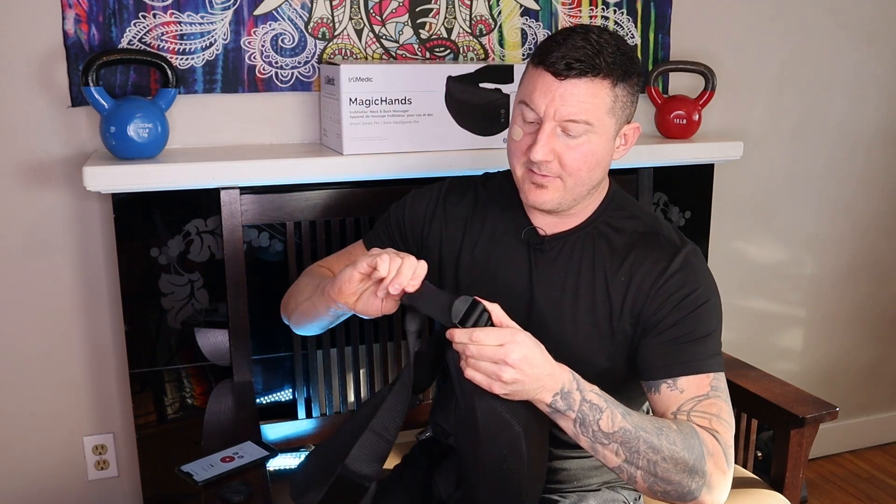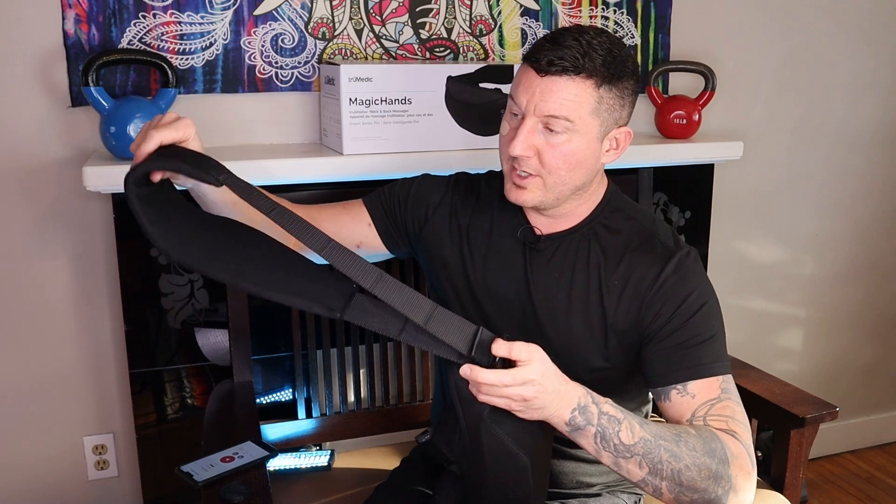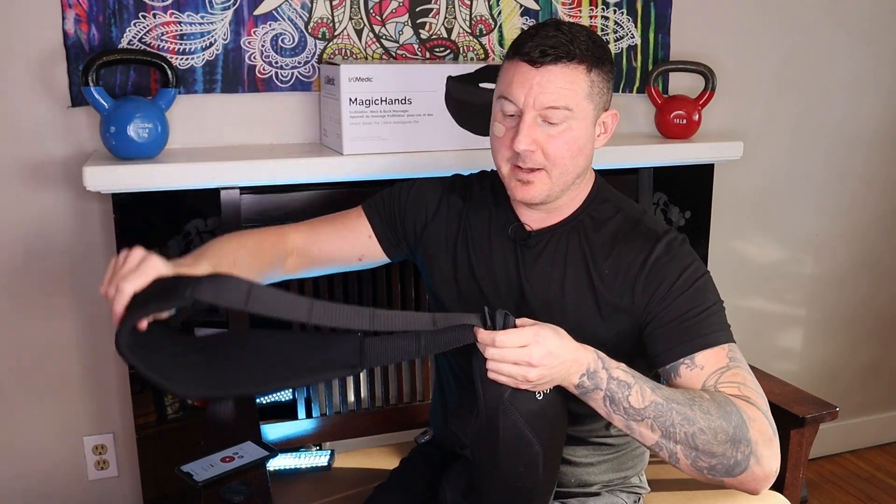At first glance you would think that having an adjustable strap like this would be a good thing, but I found the other units that weren't adjustable — that just had one solid fabric piece — far superior to this setup. You would just grab higher up on it. With this one, you just can't seem to get it in a good position, and the unit is so big and bulky that it just flops around. It's hard to get it to stay where you want it.